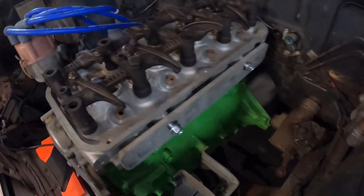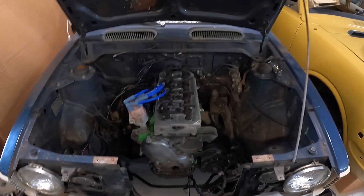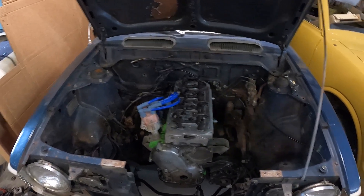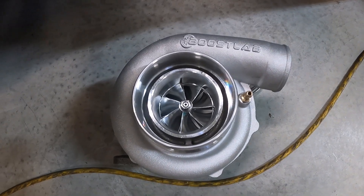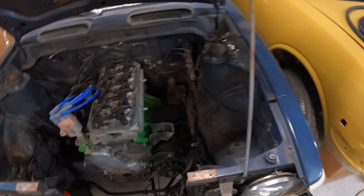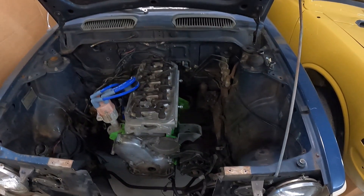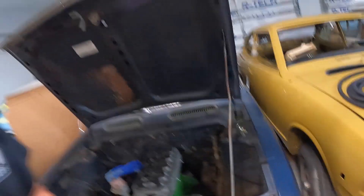Over here we have a 3T setup coming together with a custom header. I'm using this car as my jig for now — this is actually my personal Corolla, what they call a 'Peanut,' a '73 Peanut. It's going to use a Boost Lab 6266 and it's going to Hawaii as well for a drag setup. They're actually going to race it at the track in Hilo, which I can't wait to see.